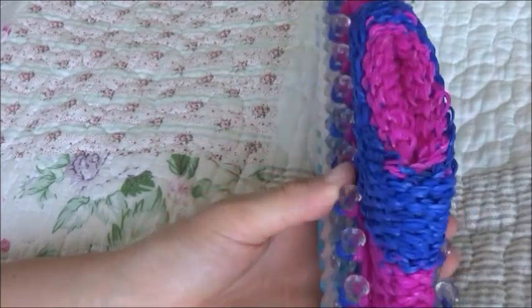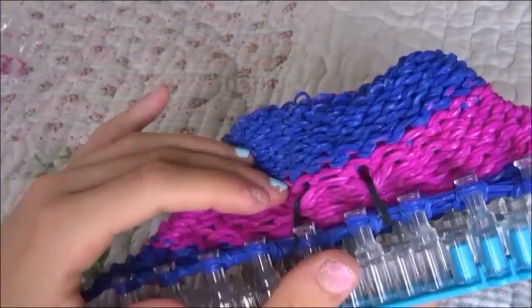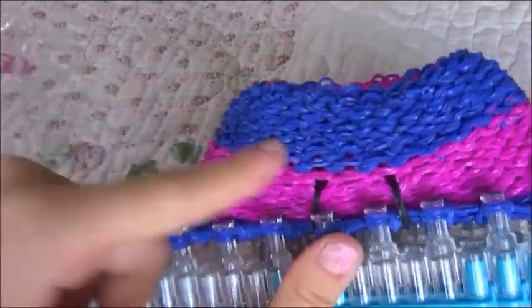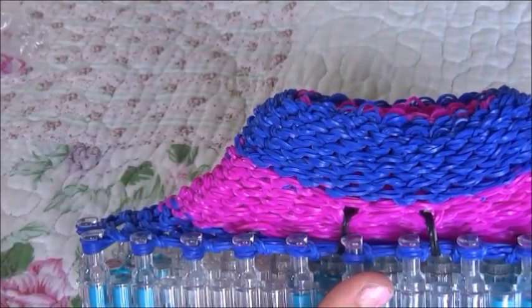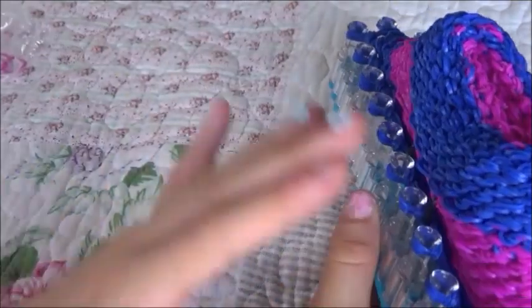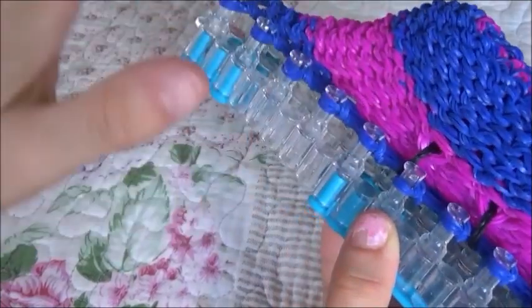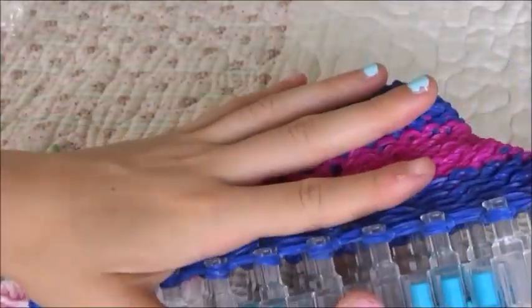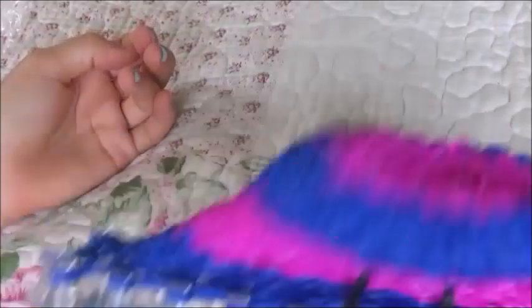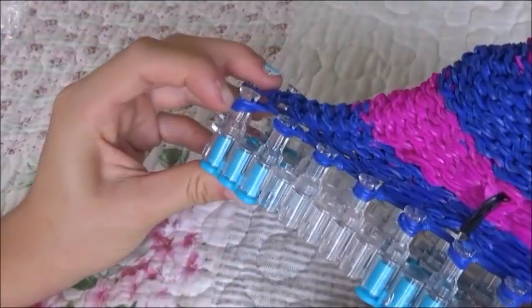After those four rows, do another row with the eye bands, and then one without — just ignore them, don't put them on the peg, leave them there. One row with, and one without. Now we are very close to finishing this bit, and now we're going to do transition bands.